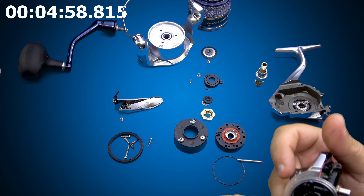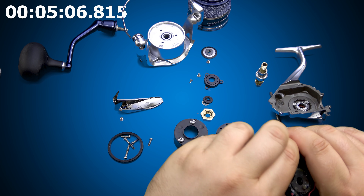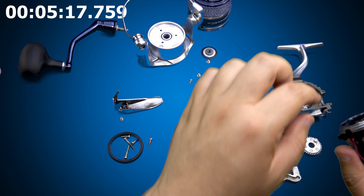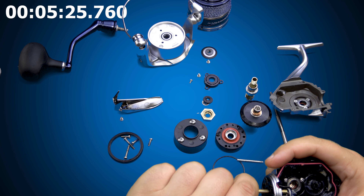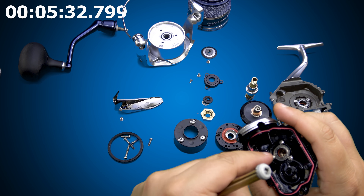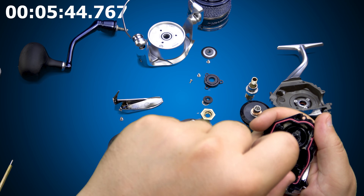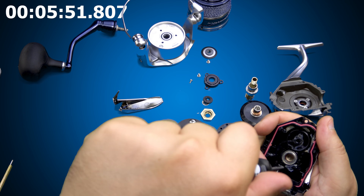We've got to pull the main shaft. Leaned it nice and cleanly. Main gear should come right out. We have our oscillation cam — no bearing, runs on a bushing. Perfectly acceptable to me, especially considering how fluid and smooth it is. Do we have to remove the ball bearings? We're not going to go crazy; we don't want to strip anything. These screws sometimes get a little fussy. That was easy. This side should be easy since this is a graphite side plate. The other side that uses finely threaded screws may prove a little more difficult to crack the threads.